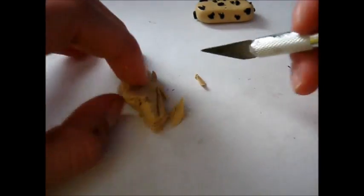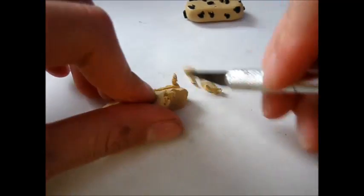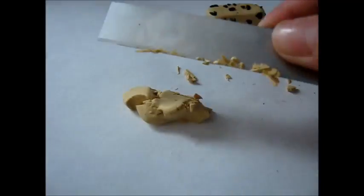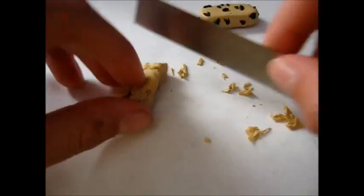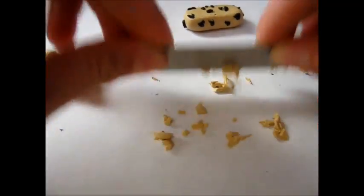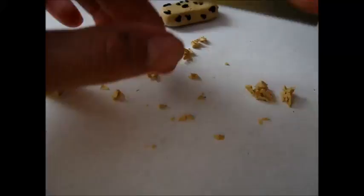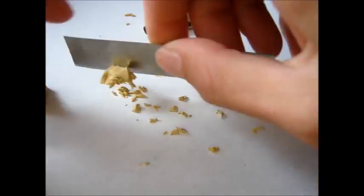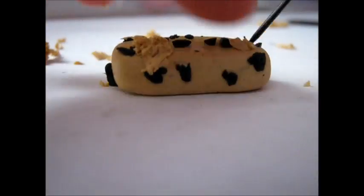So then do the same thing that you did with the black, but with the Ikru clay. You're just going to make it as ragged and granola-textured as possible and chop it up. I'm using a poly blade — it sort of helps if you go in a swishing back-and-forth motion. You're going to need a lot of this, so just do as much as you can.